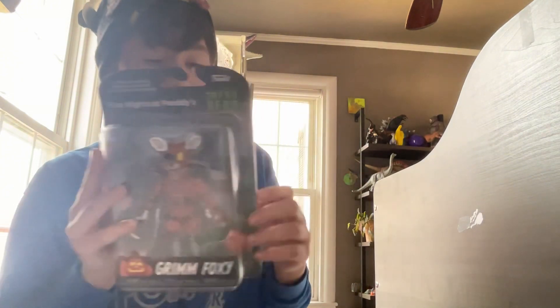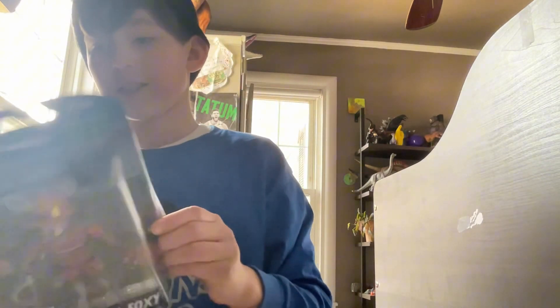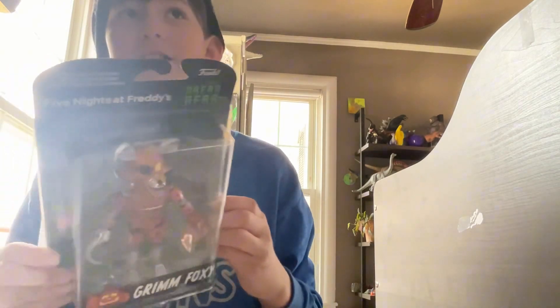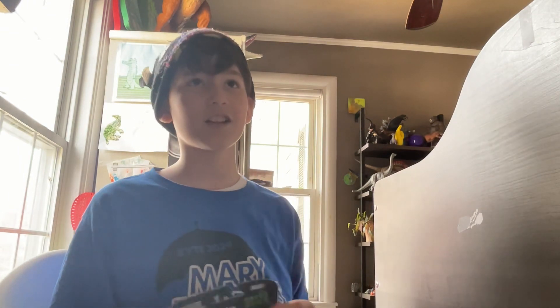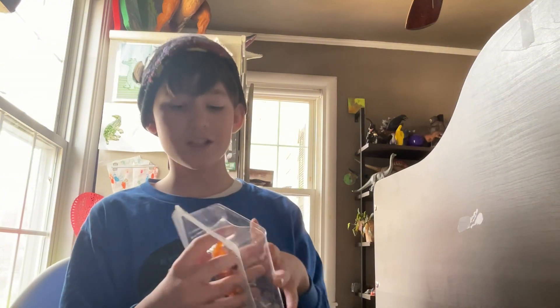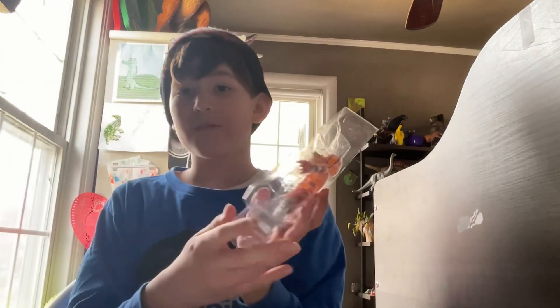Let's get started with unboxing this guy. Grim Foxy is my favorite character from Help Wanted. It's a bit confusing because Withered Foxy is my favorite FNAF character out of all of them, and Withered Foxy is in Help Wanted too, but Grim Foxy is specifically my favorite from Help Wanted.